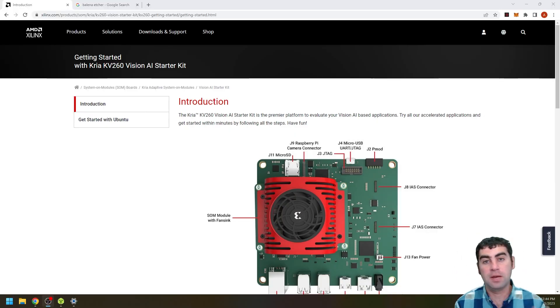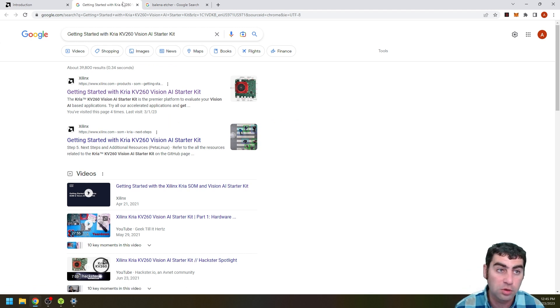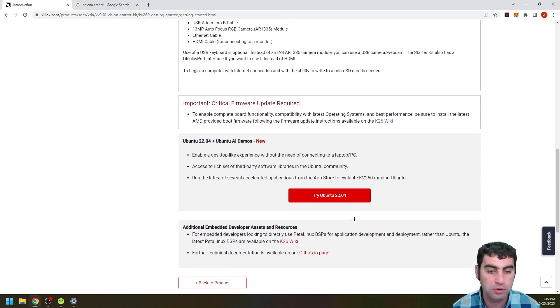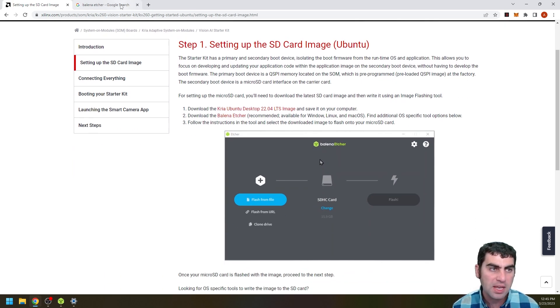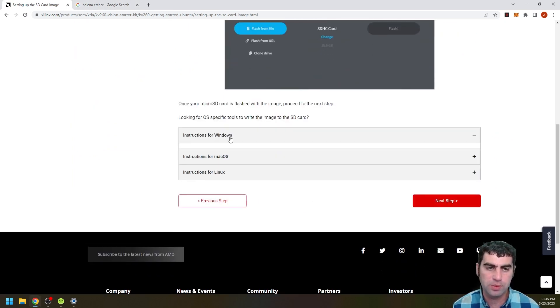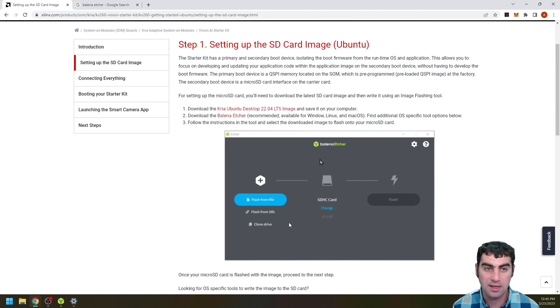I've got the getting started page up here on screen. The important thing is to follow the steps in order to get the board up and running. Now I want to show you how to load the firmware and the actual Linux distro. You can search 'getting started with Kria KV260' and it'll be the first result. I'll click on getting started with Ubuntu — the first thing we need to do is flash the SD card. You need to download Balena Etcher; there are other ways, but Balena Etcher is super easy.